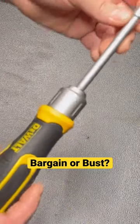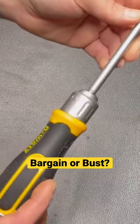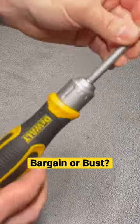This one's a W rating as well. I like the telescoping one better, but I still recommend this one. That's it.